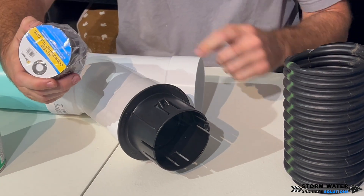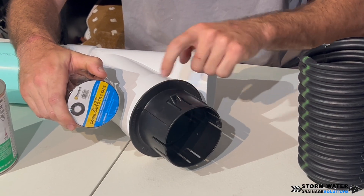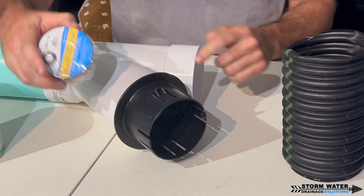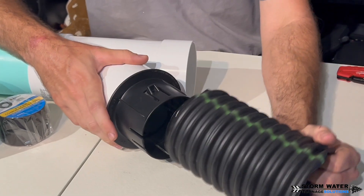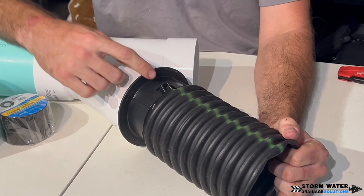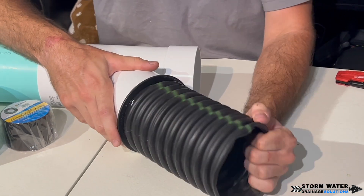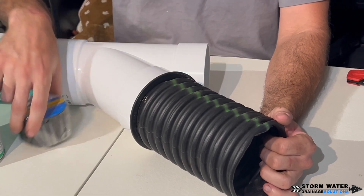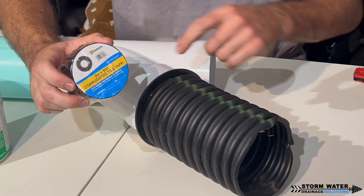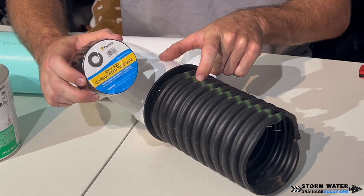You could go the extra step and tile tape that up if you want, though it's not necessary because the two plastics are going to be fused together. Once that connection is on, get your corrugated pipe — same idea as the FDM adapter. This adapter has barbs as well; slide the pipe on, and then tile tape that seam nice and tight, about six to eight wraps.